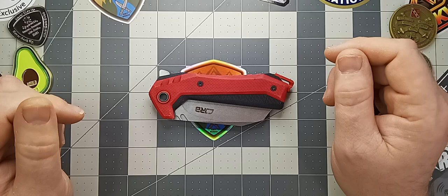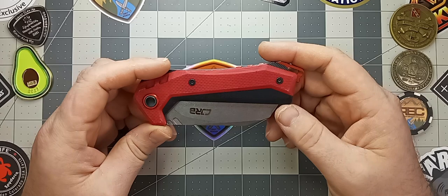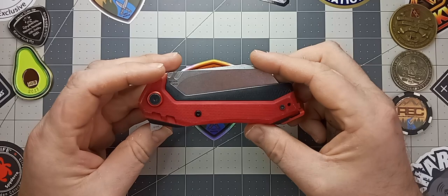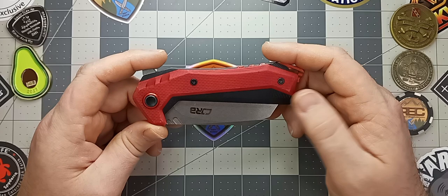Today we're going to be doing a review on the CJRB Tigress. This is a budget knife. CJRB is the budget brand for Artisan Cutlery. This is a really cool knife — I saw this when I first started getting into collecting, maybe a year and a half to two years ago, and I had to have it, so I bought it.